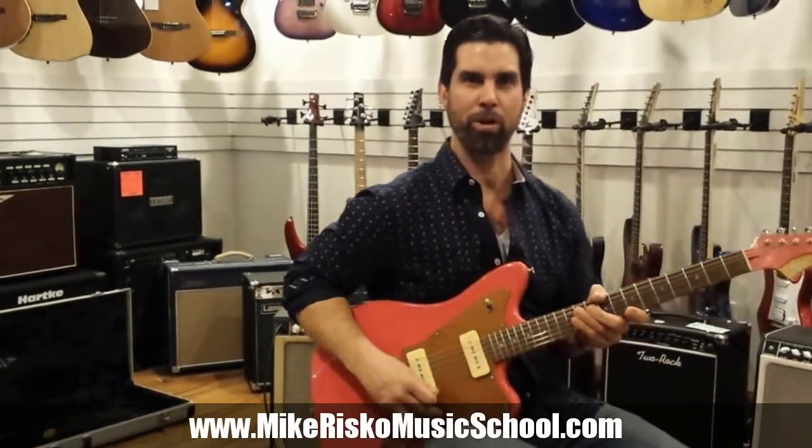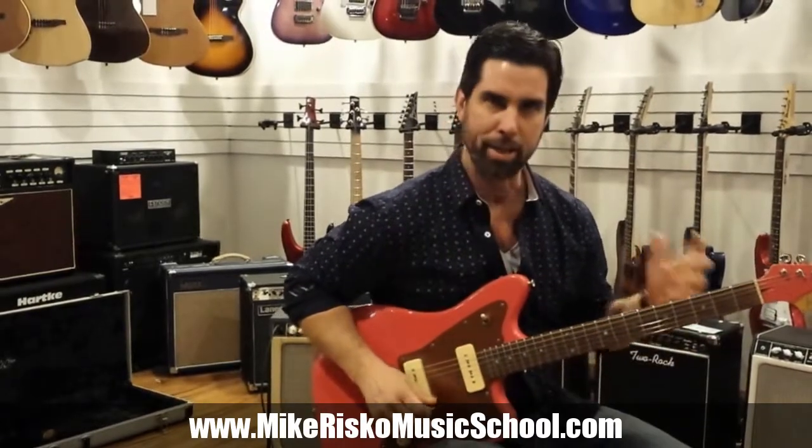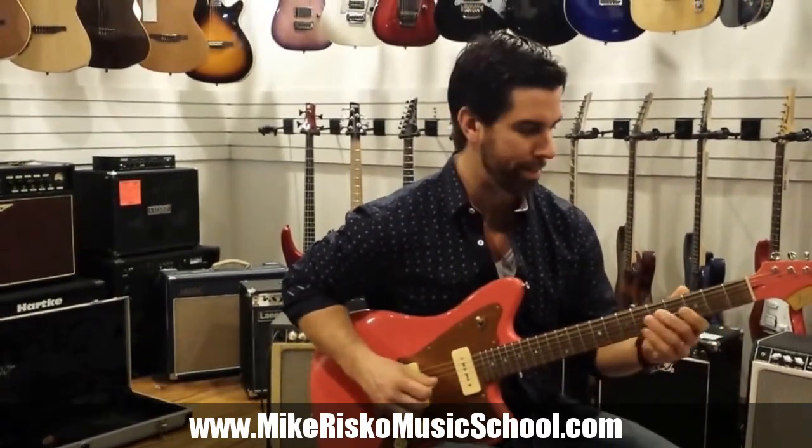Welcome to the Power of the Pentatonics free guitar lessons. I think most people know this pentatonic scale — minor pentatonic in G.